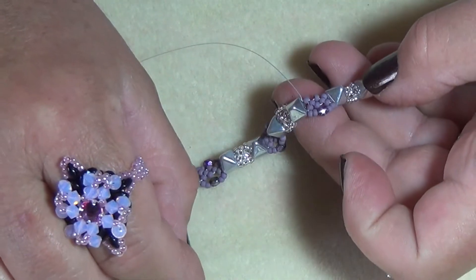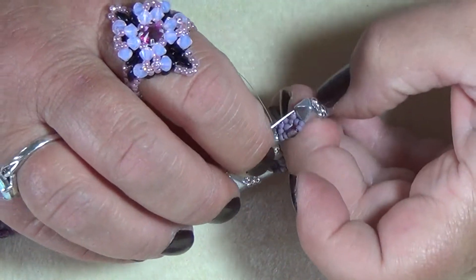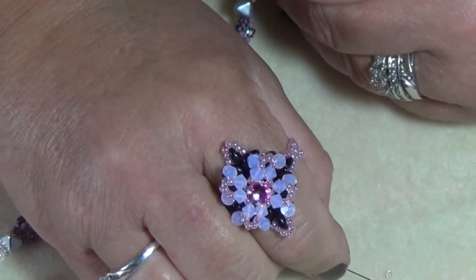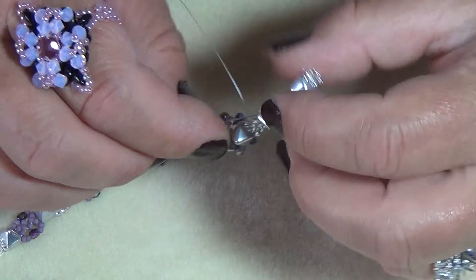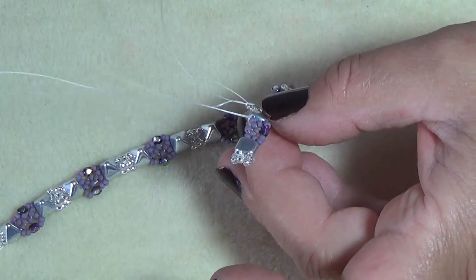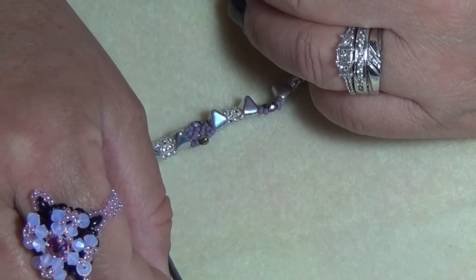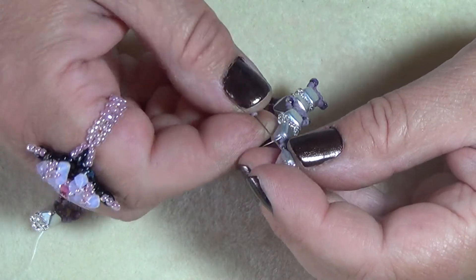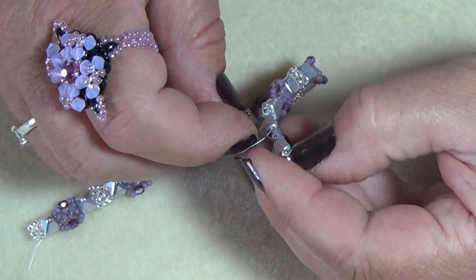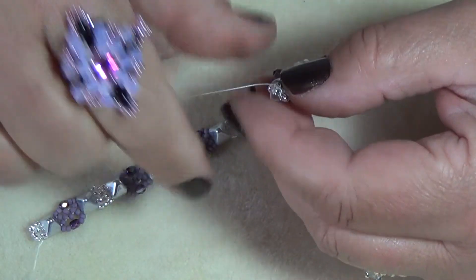Continue doing your embellishments — we're near the end so I'll stay on camera. I have all new thread and I'm picking up my alternate colors. Now we've got our last section of fire polish to put on. Go through the pyramid bead, trying not to snag your 11/0s. Okay, we're at the end here.